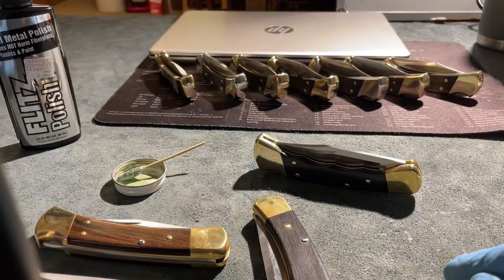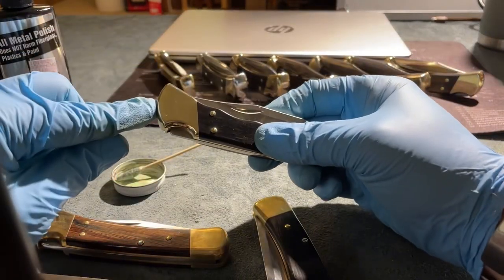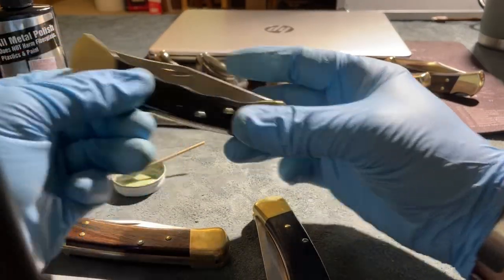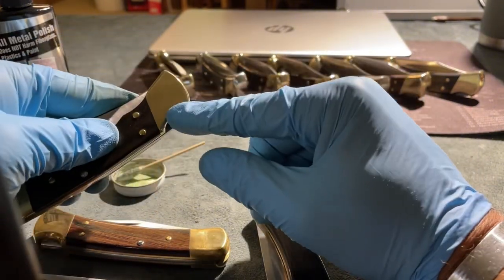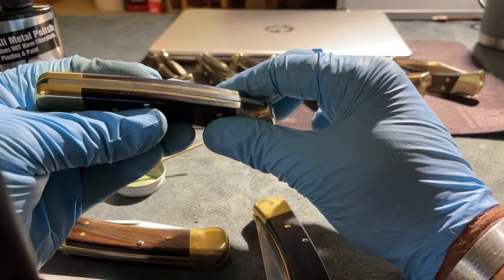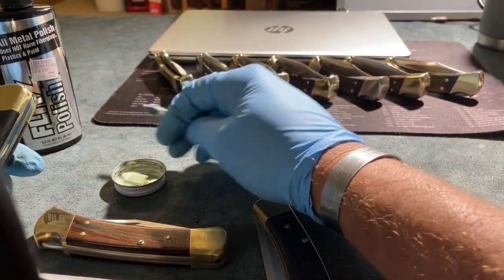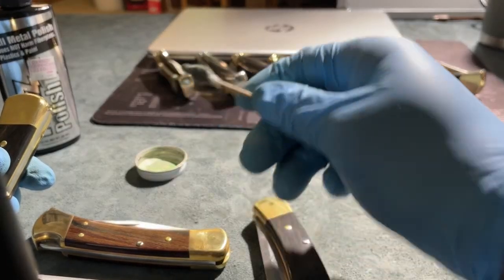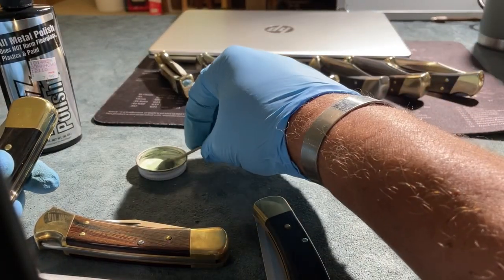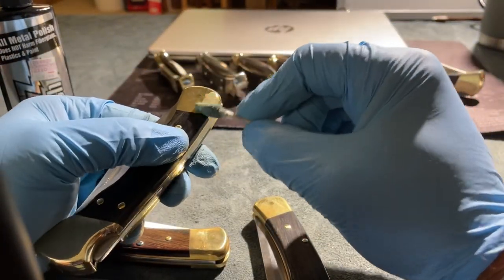I usually use Brasso to polish the brass. This side I've already done right here with this product. This I have not done up here in the front. I've done the back bolsters here. I haven't done the front on these, and all it is — I got a little bit there in the cap. I got a Q-tip and you can see that Q-tip's been worn out. I just put some of that product on there and then I just rub it on. You just rub it on.